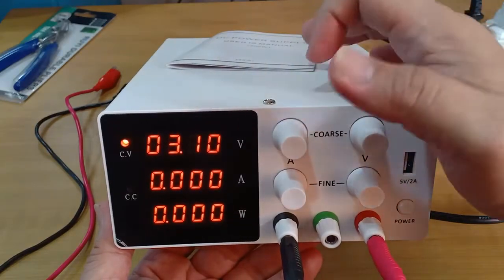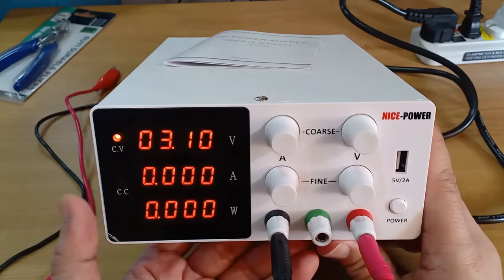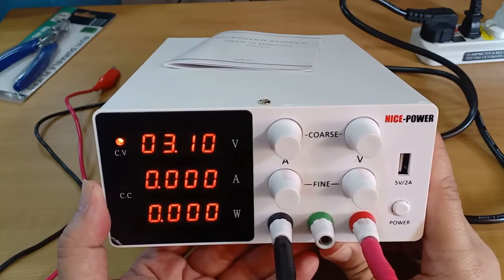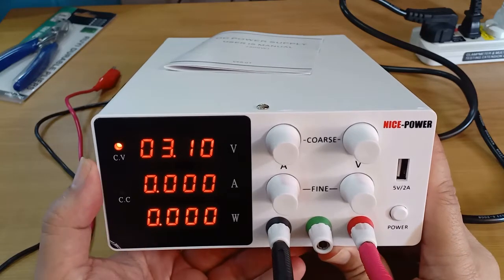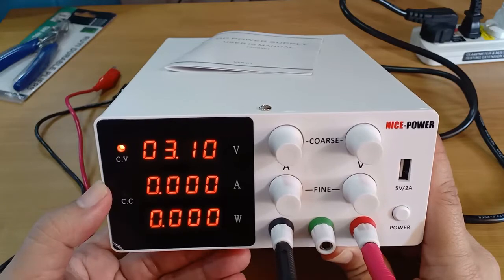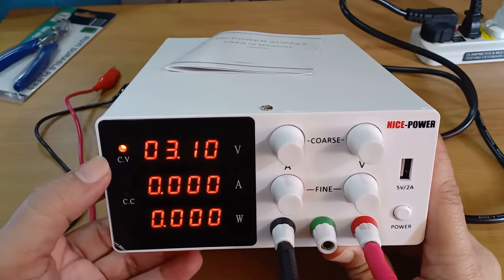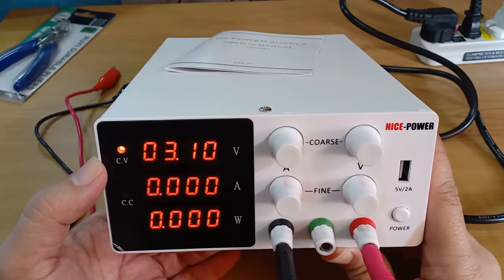The body is made of metal, except the front faceplate, which is plastic. On the left side, we find the bright red digital display panel showing three rows of four-digit resolution values: voltage, current, and power in watts. The two tiny LEDs indicate constant voltage or constant current mode.